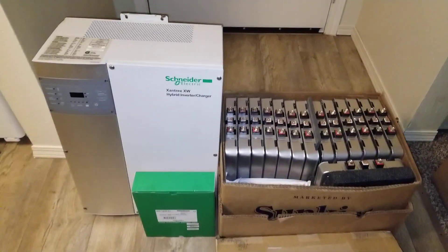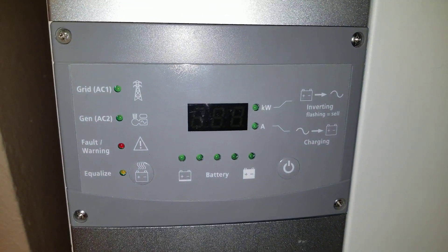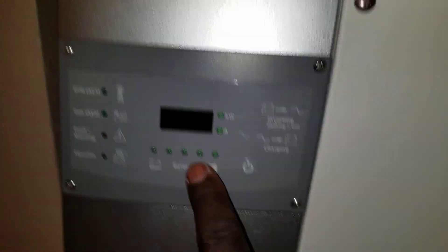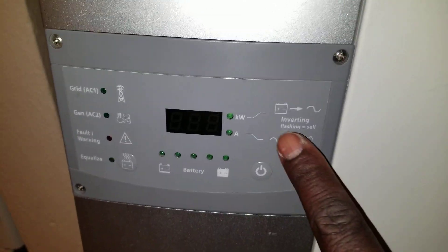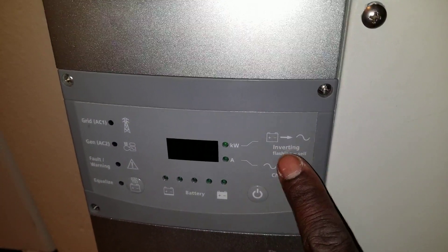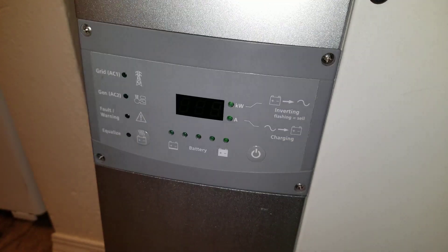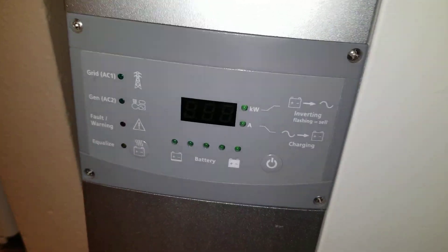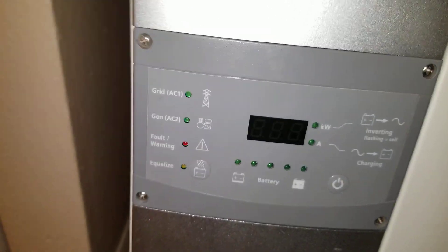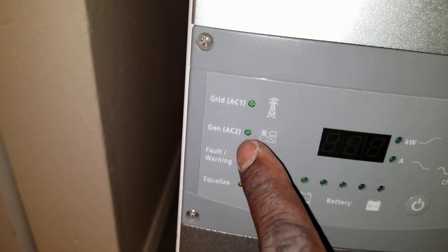This is the control panel, which has battery LEDs that can tell you the state of charge and percentage. It can tell you how many kilowatts you're making, and this unit can sell power back to the grid. It has a lot of functionality — you can have AC 1 and AC 2, and connect to the grid to charge your batteries.